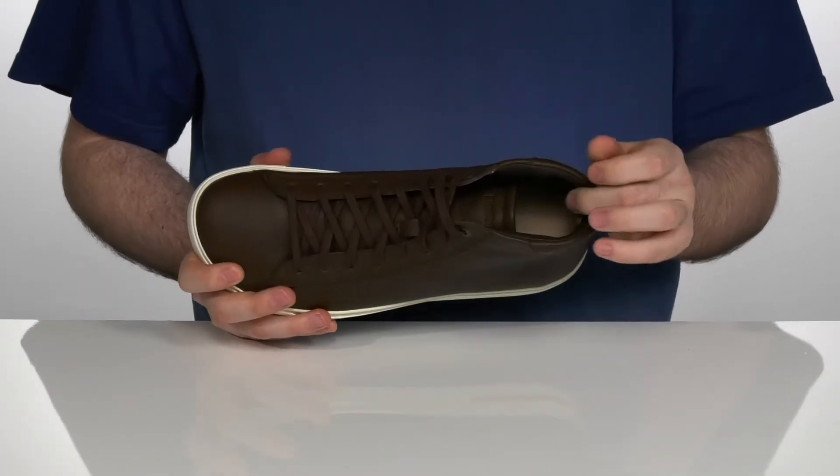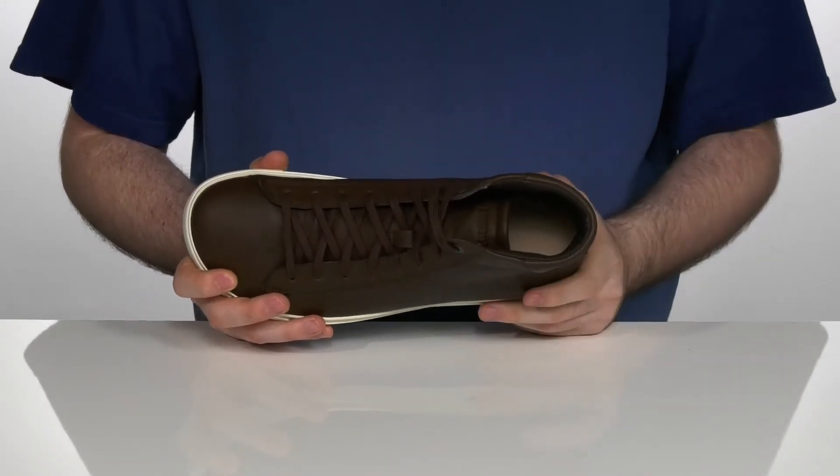The inside lining is also leather to keep it nice and cool, with plenty of padding on the ankle to help support you in the back.